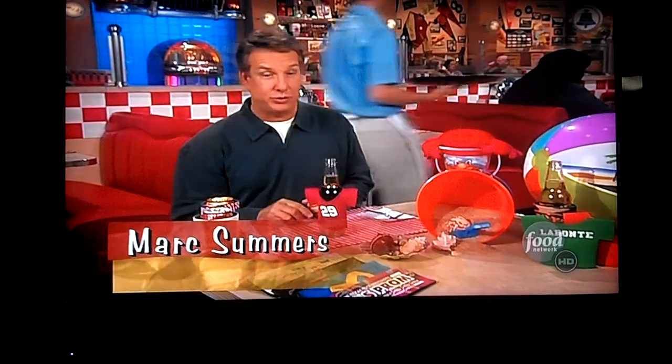Welcome back to Unwrapped, where we're soaking up the sun and sampling some beach treats. Speaking of sun, experienced beach eaters know that you have to keep things cool on the hot sand, especially when it comes to your drinks.